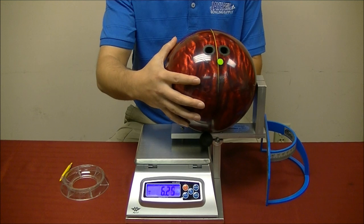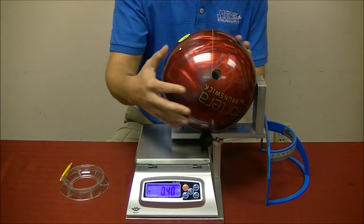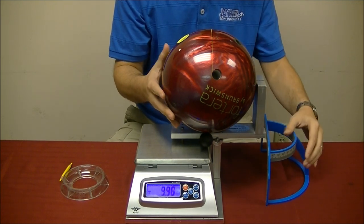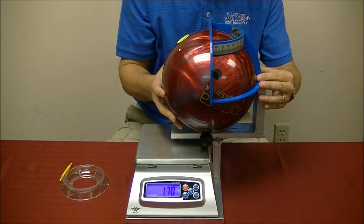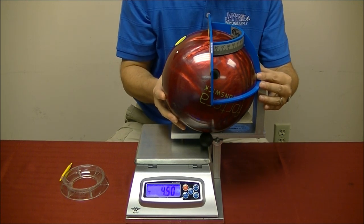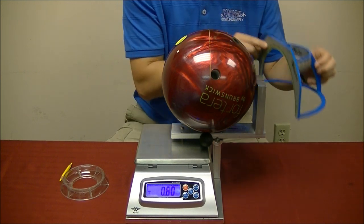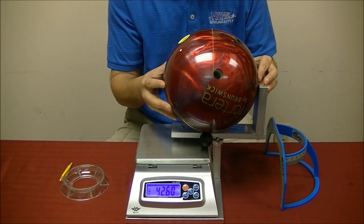Now to do finger thumb weight I am going to position this ball so we are splitting the midline. This is basically the position you would put the ball in any Dodo Scale to weigh finger thumb weight. I am going to rotate the ball until my ProSect is splitting my midline, then take the ProSect off and do another gentle weight application.